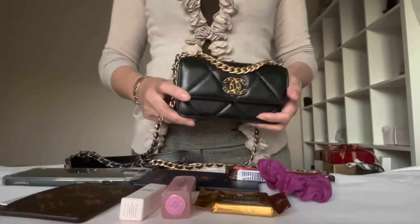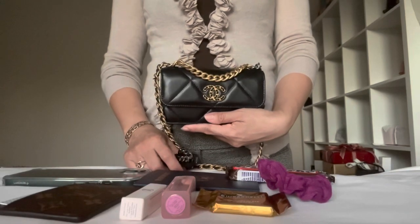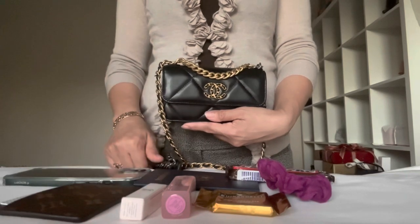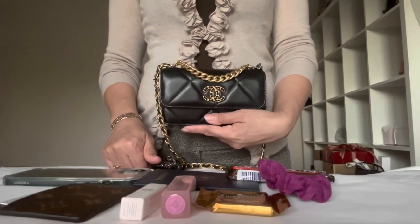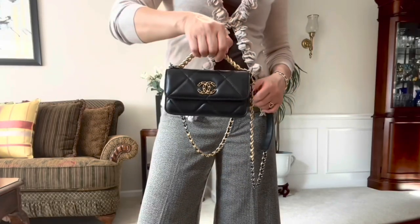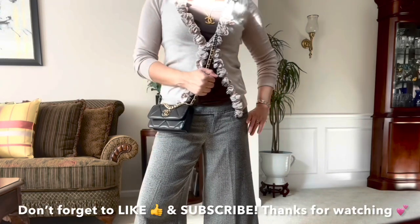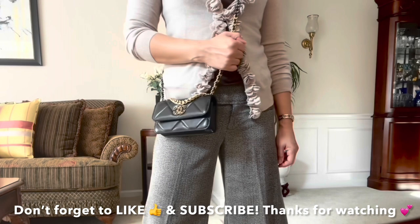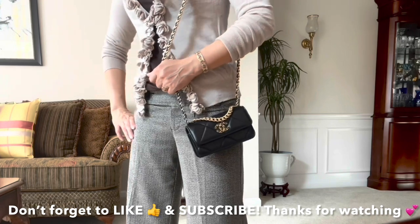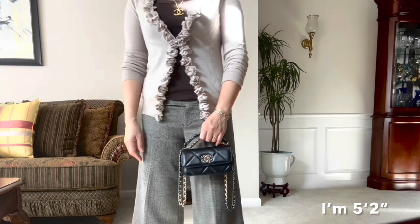So anyway, hope you enjoy my video, and if you do, give me a thumbs up, comment below, and subscribe to my channel to see more. Until next time, bye!